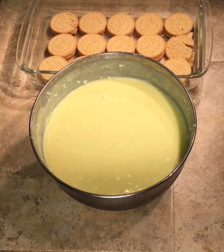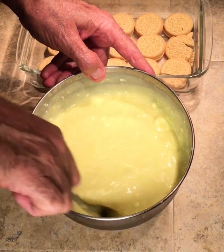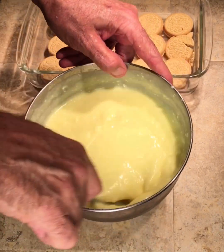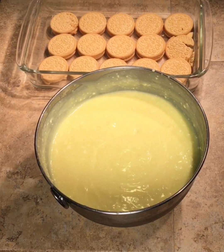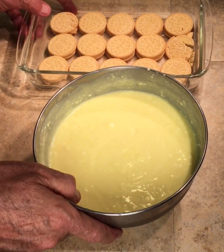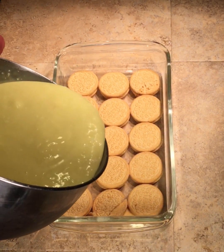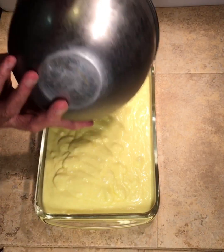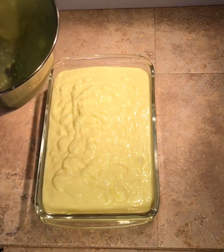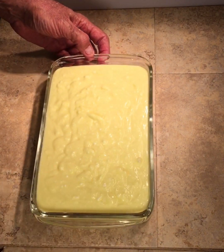Now we've got the pudding mixture all mixed up - you can see it's getting thicker. I'll use my spoon to scrape the sides of the bowl a little bit in case you missed anything with the blender. And don't forget to lick the spoon - delicious! Next we're going to pour the pudding into the cookies.